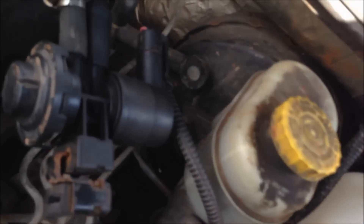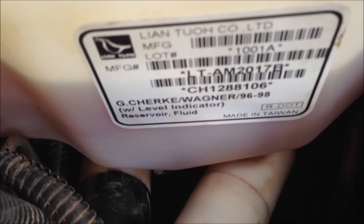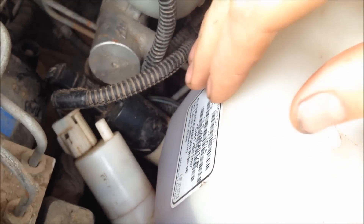The bottle I got — I got it off JC Whitney for 23 bucks. It's a 96 to 98 ZJ. There's the part number — I'm not sure if that's the JC Whitney part number. It already had the grommets in it, so you just put the pumps in and hook the hoses and plugs up.